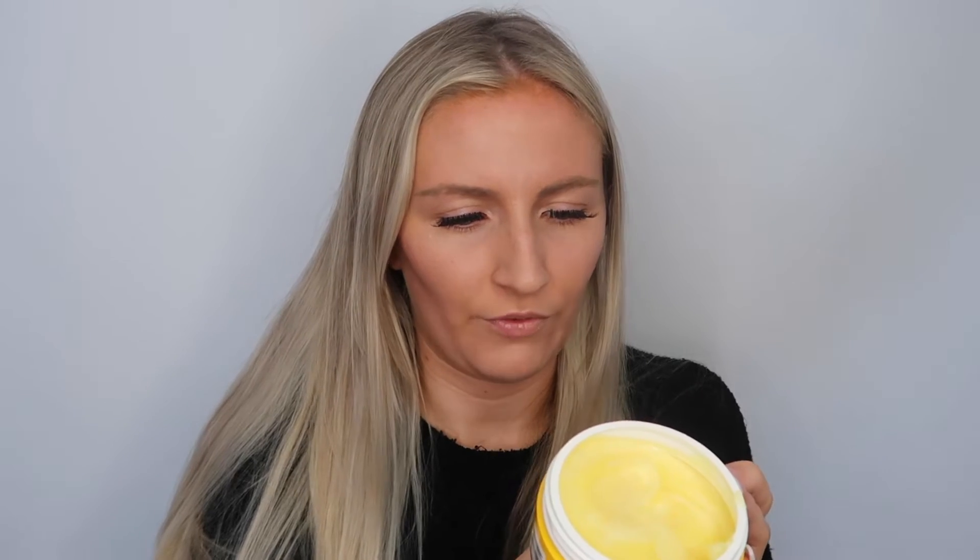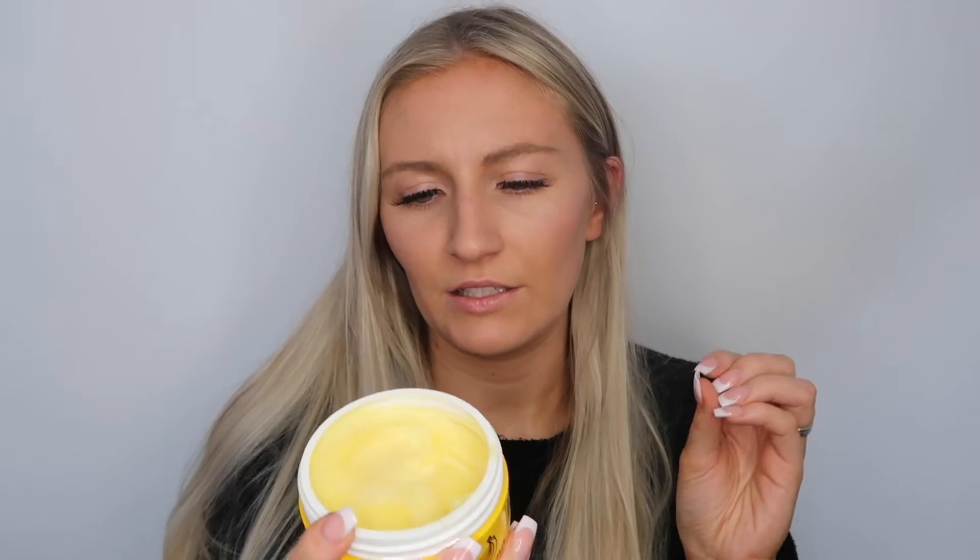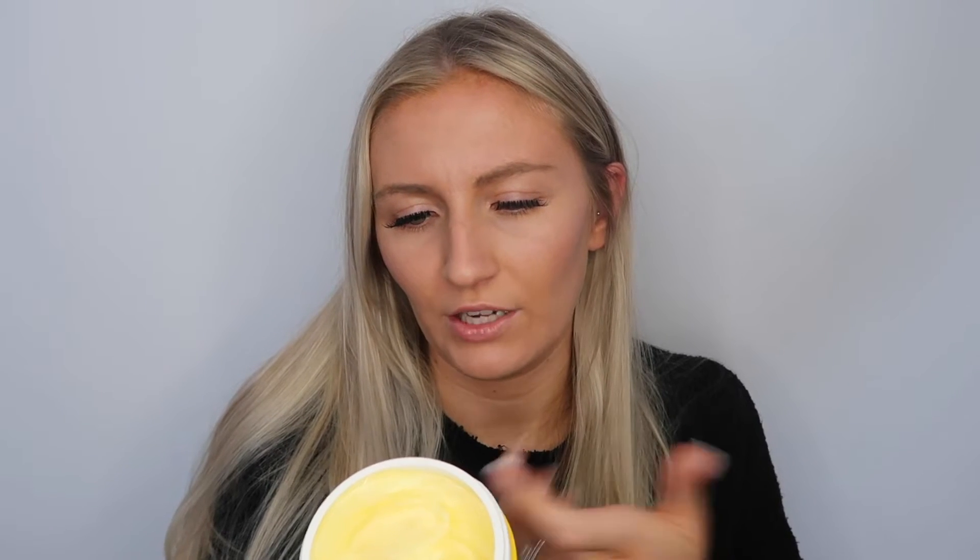Directions say: after shampooing, towel dry hair, apply banana hair mask from root to tip, leave on for seven to ten minutes, and rinse out. There are silicones in this — specifically dimethicone — which isn't the best in terms of ingredients. The perfume or scent is listed near the end of the ingredient list, which explains why there's a smell but it's not super strong, so it is artificially fragranced. Looking at the ingredient list honestly — it's not fantastic, but it's never going to be fantastic for one pound. What you pay for in hair care is the ingredients, similar to paying for a quality meal at a restaurant.